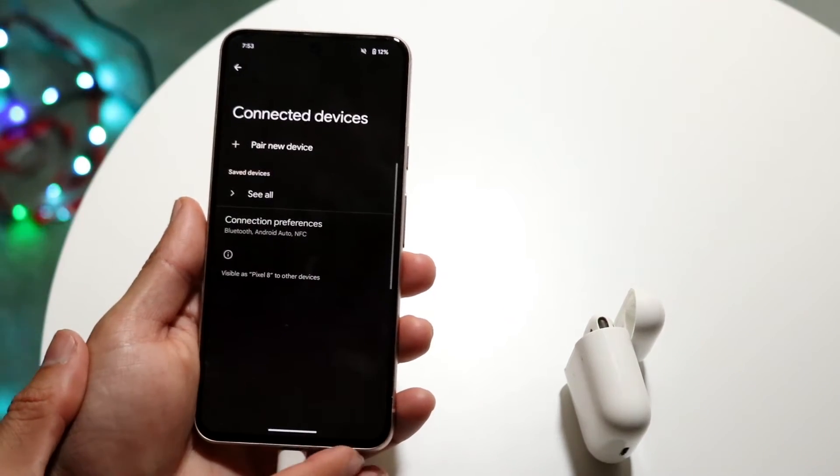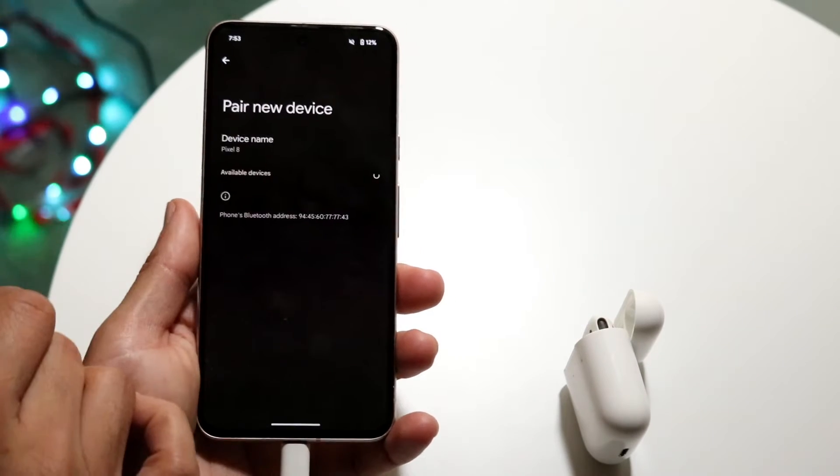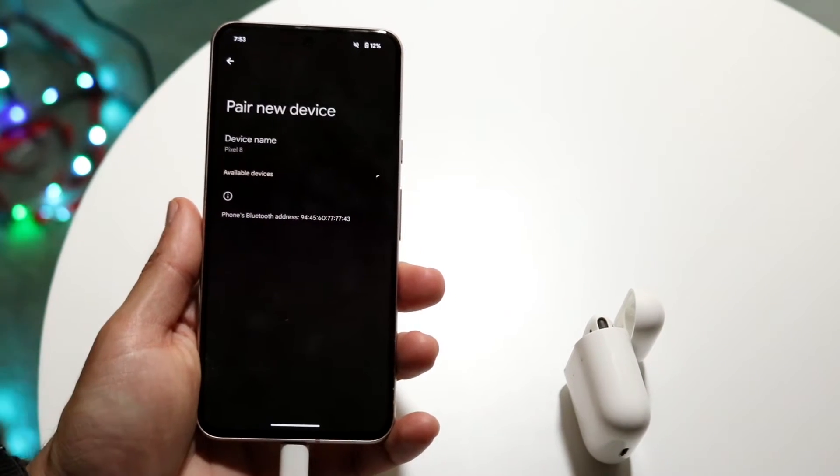Now what you want to do here is click on Connected Devices, and then go and click on Pair New Device. This is going to be the exact panel you want to be on.